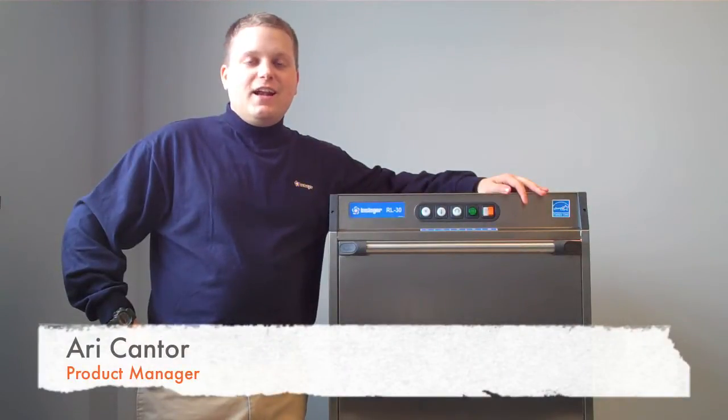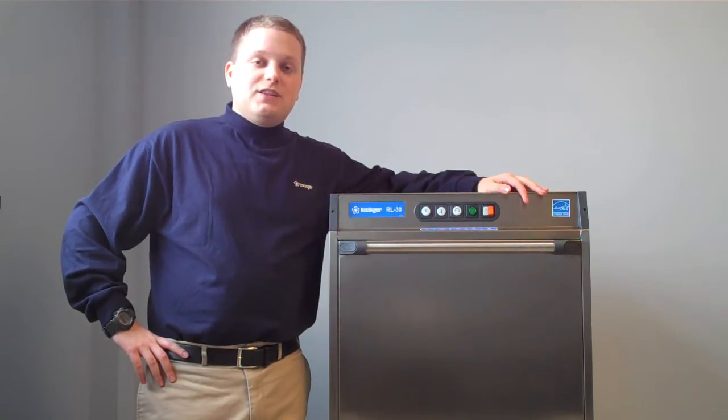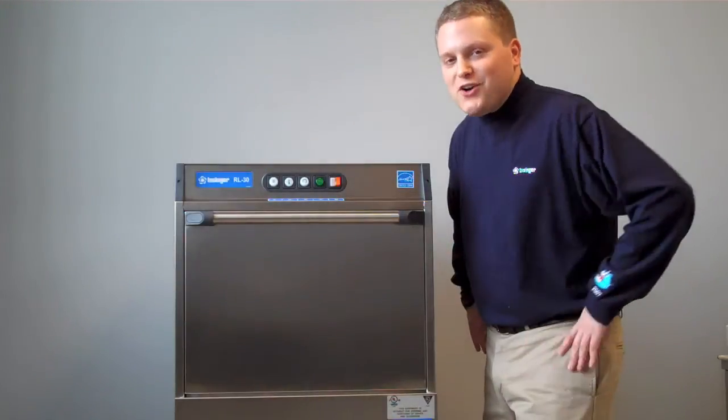Hi, I'm Ari Cantor and I'm the product manager here at InSinger. Today, I'm going to show you how to set up and run your new RL30 machine, how to run daily maintenance and housekeeping on the machine, how to de-lime and de-scale your machine, and how to break down your machine at the end of service to have it ready for the next day of quality use. So let's get started.